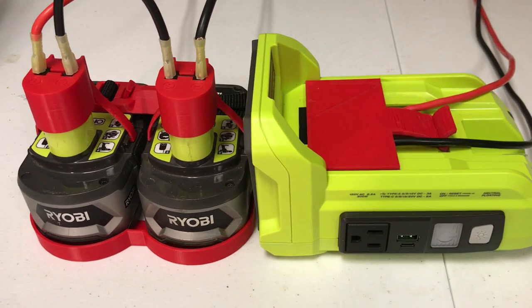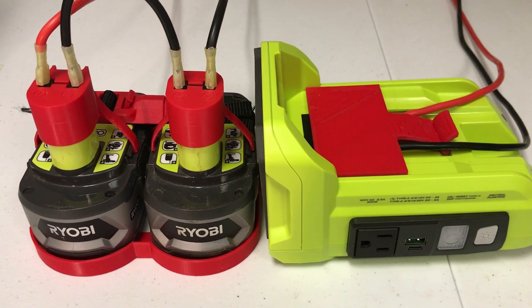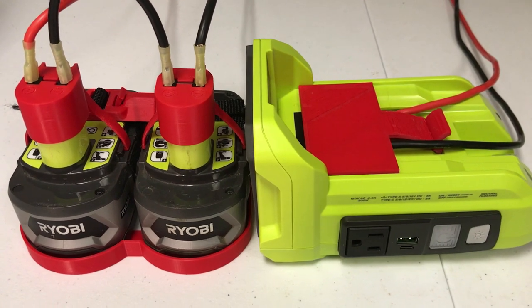I hope people can try this adapter out on other Ryobi products that are 40 volts. If this has been helpful to you, please subscribe and hit like — thanks, have a great day!